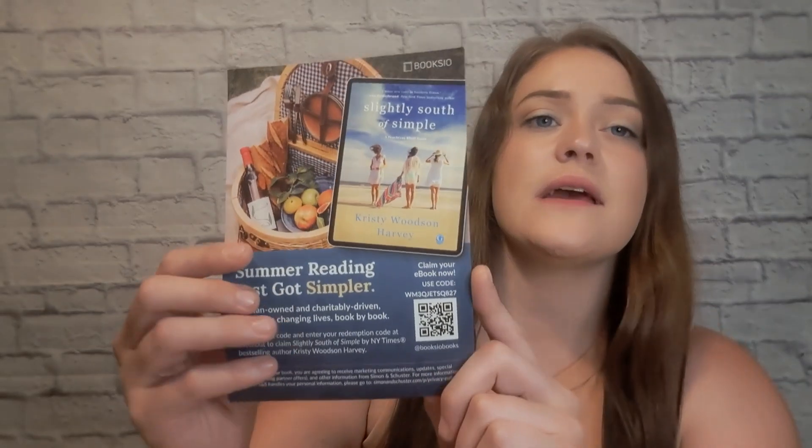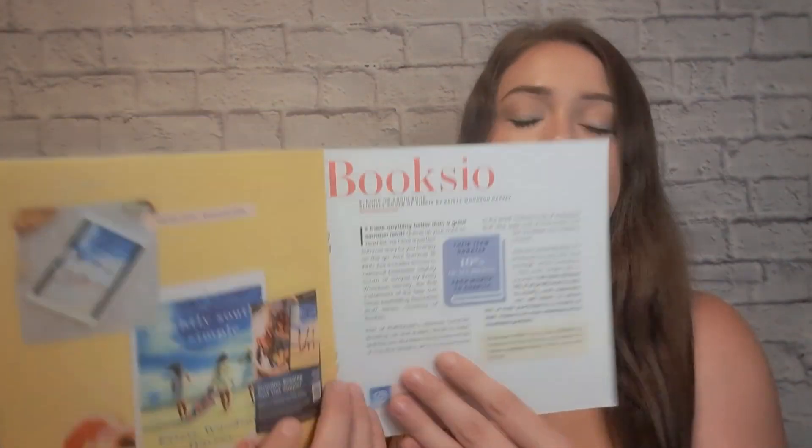The first item is a little QR code for an app called Books.io. It says, 'Summer reading just got simpler — woman-owned and charity-driven, Books.io is changing life book by book.' Your Summer Be Kind box includes access to the national bestseller 'Slightly South of Simple' by Christy Woodson, the first installment of the New York Times bestselling Peachtree Bluff series, courtesy of Books.io. This has a value of $35.